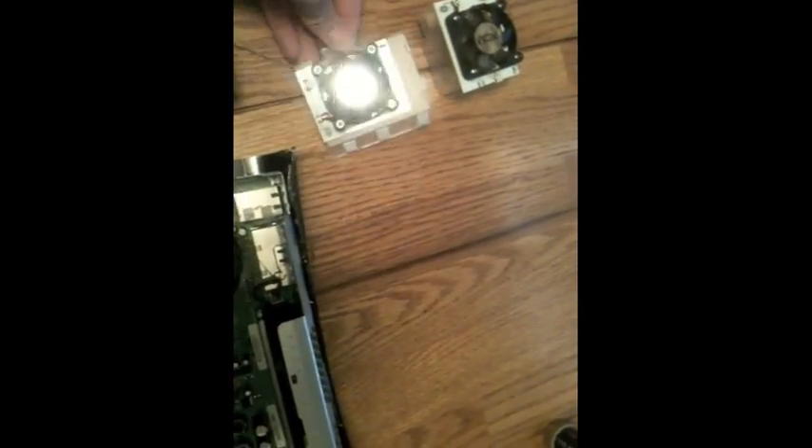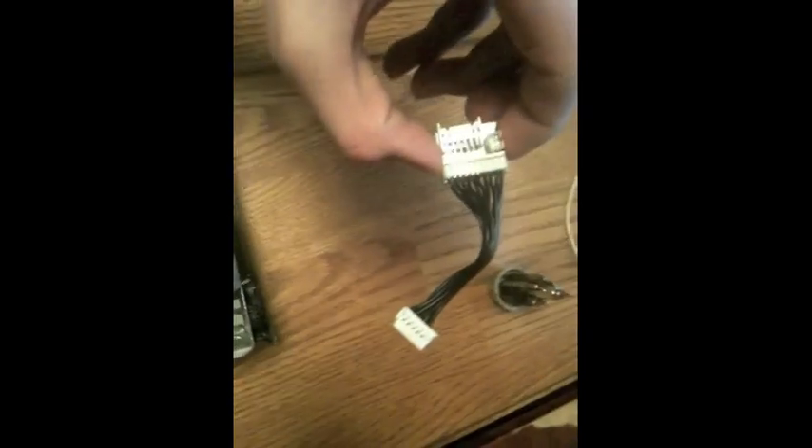In your box with the XCM fans you should have gotten this cord, this fan — this is the slanted fan — and this is the straight-up fan. You should also have gotten this cord, not attached but just the cord, and this splitter.